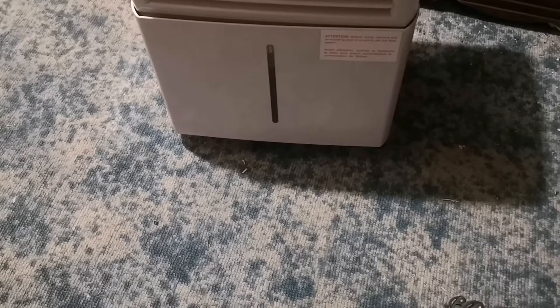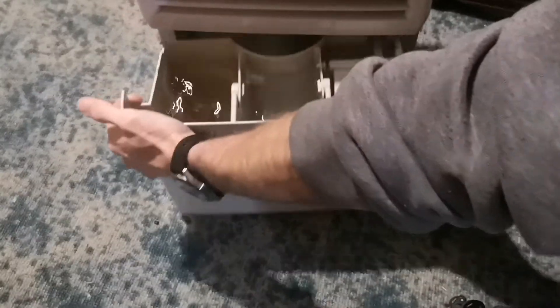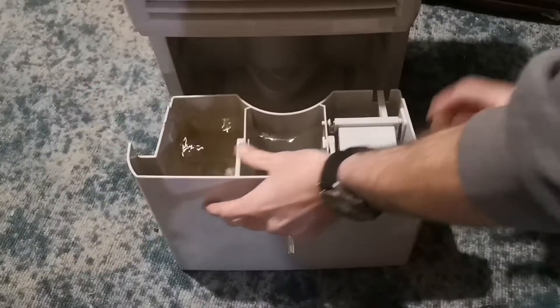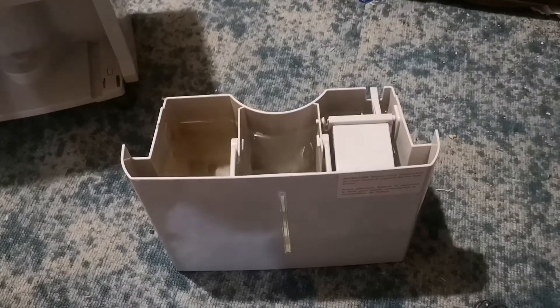Hey guys, Mr. MS here. I'm going to test the water in my dehumidifier just to see what it's like. Let's check the pH and I'll check the PPM meters.